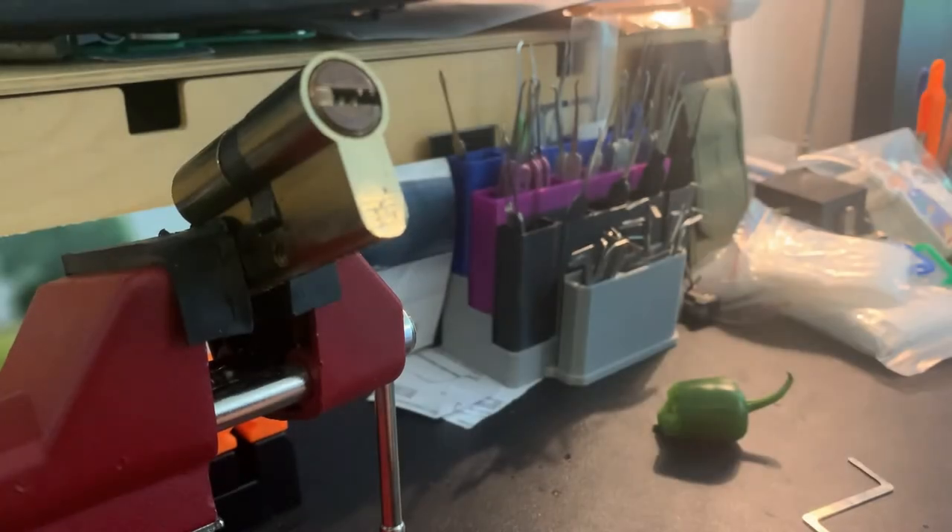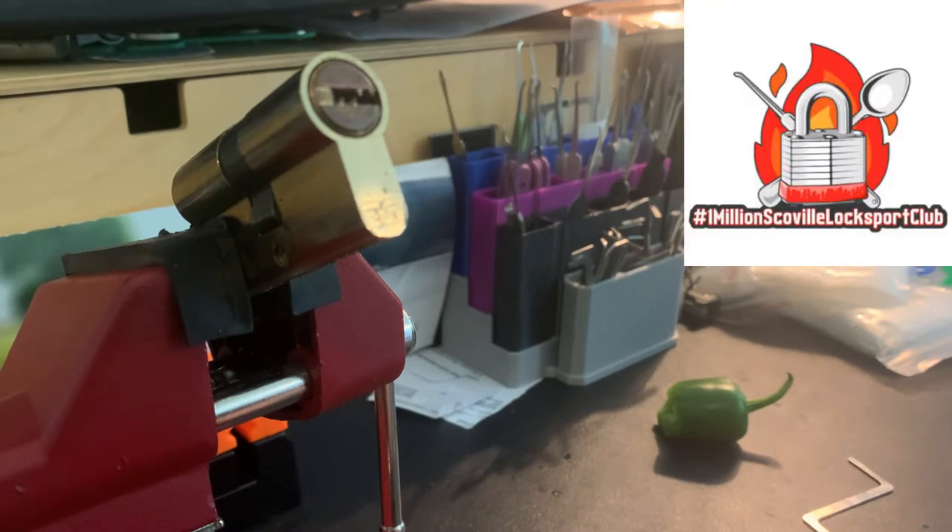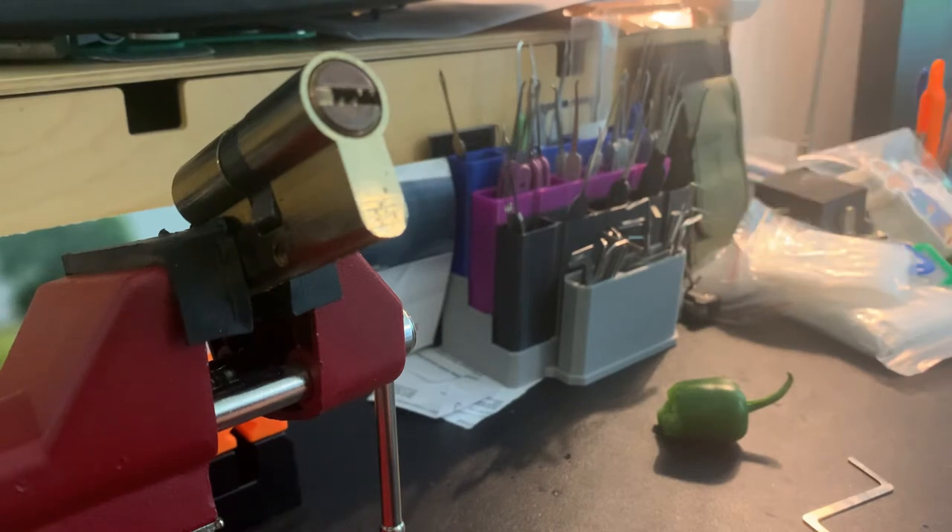Hi everybody, John Locke here, and today I'm doing something a little different. I'm announcing that I intend to join the One Million Scoville Locksport Club. For this club, you need to either eat a pepper or some hot sauce that's over one million Scoville units and pick a lock.